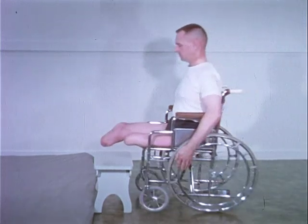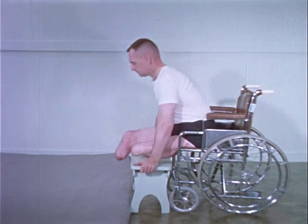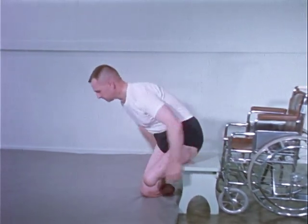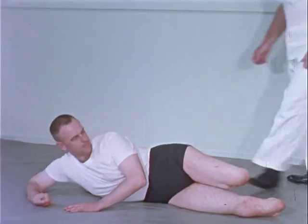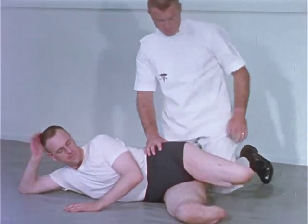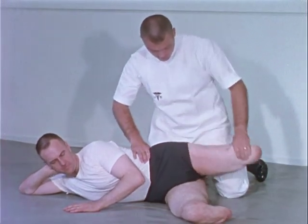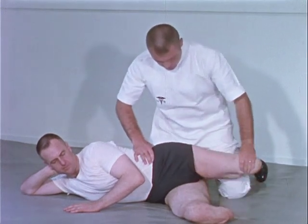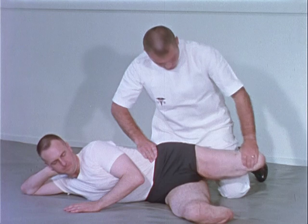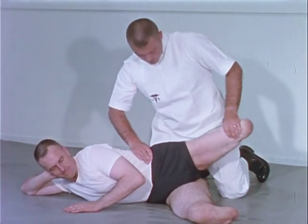A program of mat exercises is used before the patient is fitted with his prosthesis. Such a program helps to improve strength, coordination, balance, and endurance of the involved extremities and the body as a whole. The hip abductors may be shortened and weakened if there is a typical contracture of the above-the-knee stump. This strengthening exercise may prevent a gluteus medius limp.